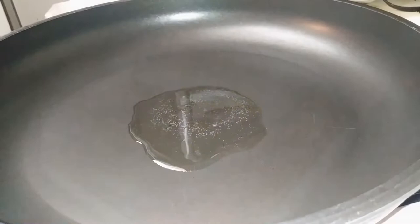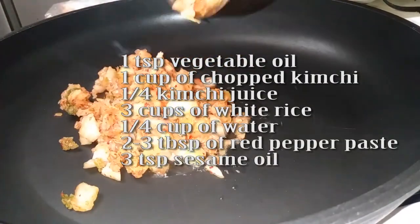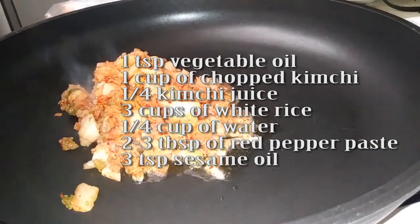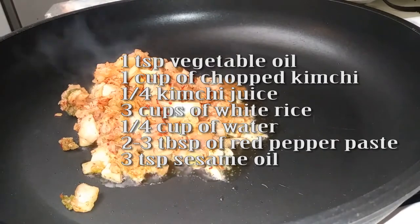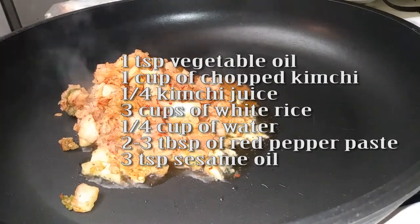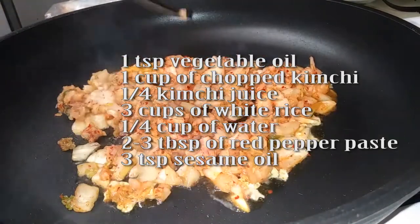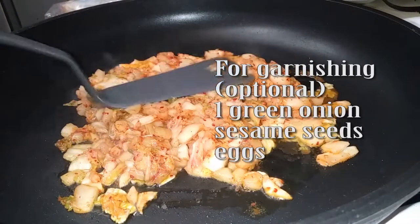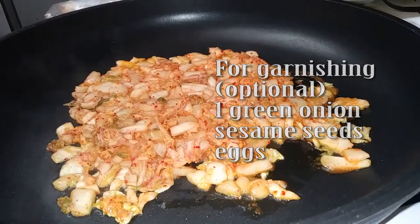For our ingredients we're going to need: 1 teaspoon of vegetable oil, a cup of chopped kimchi, a quarter cup of kimchi juice, three cups of cooked rice, a quarter cup of water, two to three tablespoons of red pepper paste — gochujang, a Korean chili paste — and three teaspoons of sesame oil.